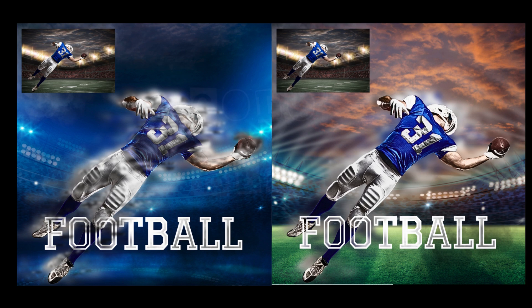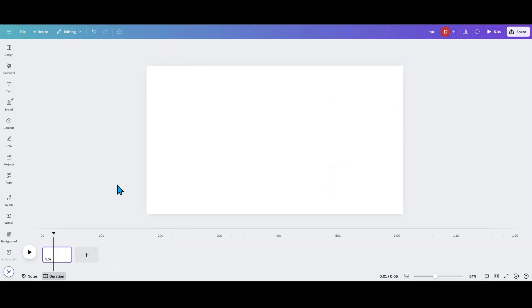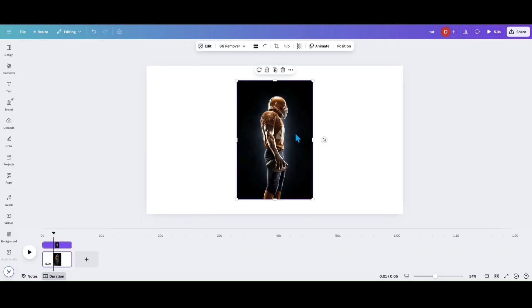Today I'm going to be showing you how to do a color bleed effect in Canva, and also a way to make it look like watercolor behind an image. The first thing we're going to need is an image — you can upload one or grab one from Canva. I'm just going to grab this football player here.